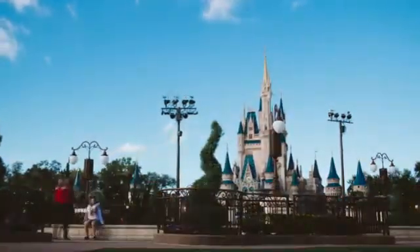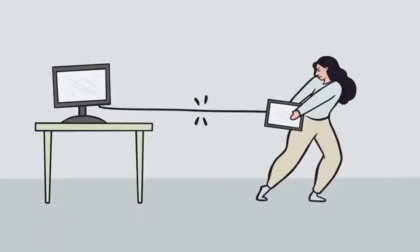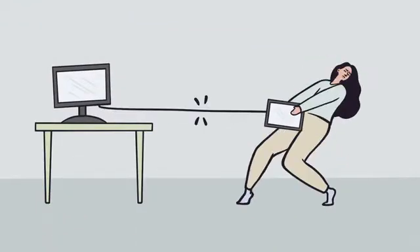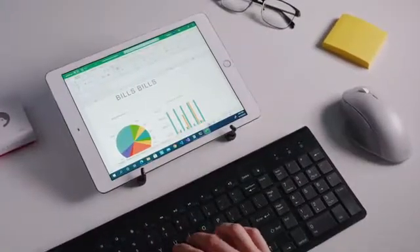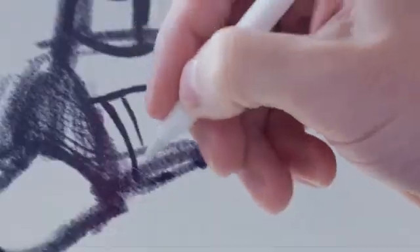These days, remote work can be messy. You're either running out of screen space or you're stuck at your desk with no flexibility to move around. With Luna Display, you can work seamlessly across devices. Whether you're deep in spreadsheets or creating your next masterpiece, Luna is right there with you.